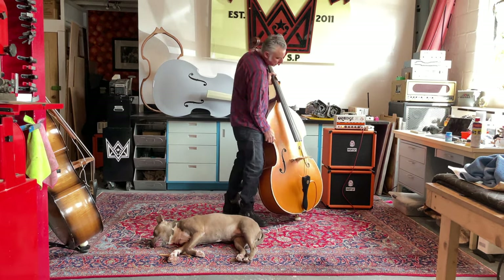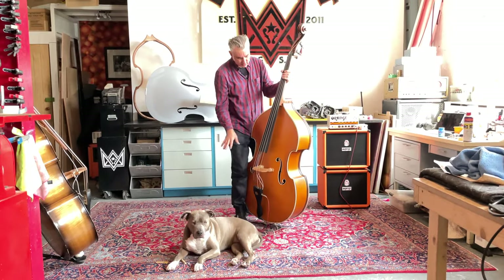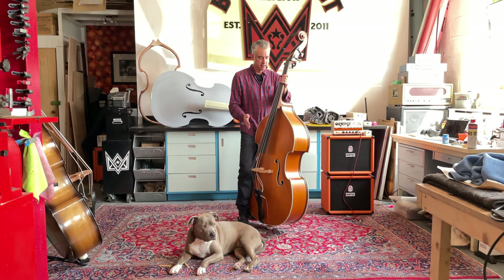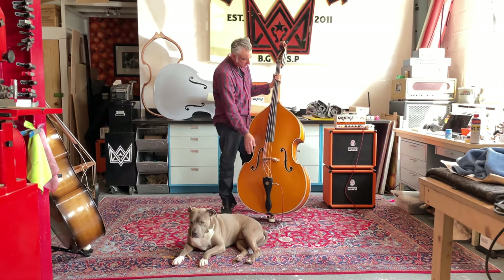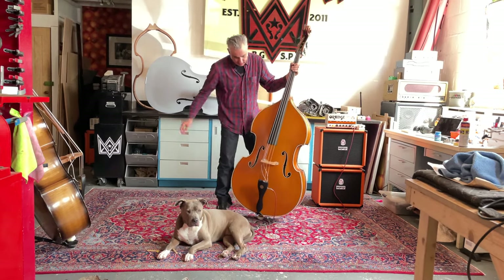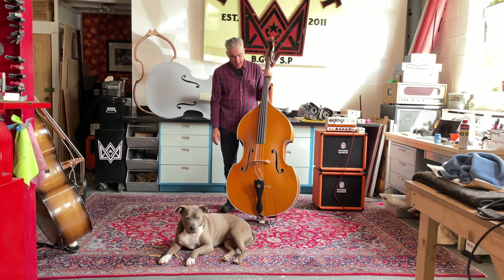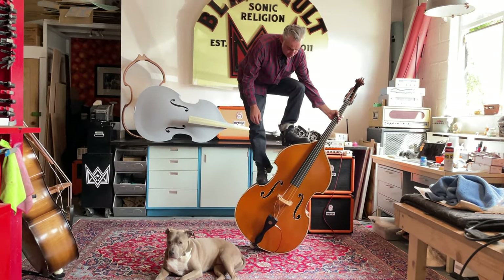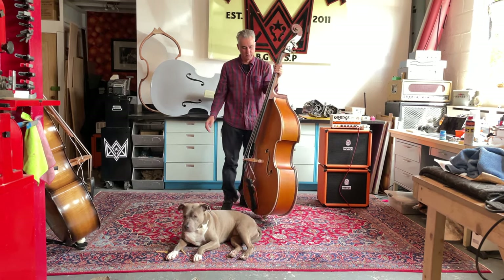I've got this baby plugged into the old trusty Orange amp. This bass is completely laminated from maple and mahogany — maple mahogany is kind of like every other ply, we switch it up — but on the faces of this one, it's all maple. So even though this is a removable neck bass, it's very sturdy and strong. It can handle a big guy like me standing on it, no problem. It's just a durable bass, meant to last and not break.